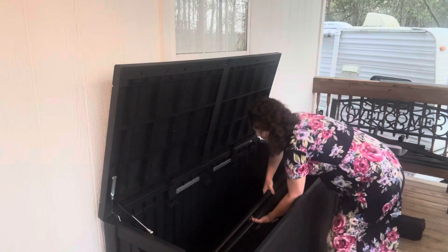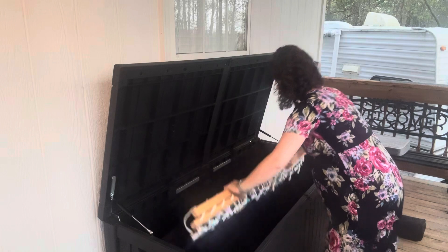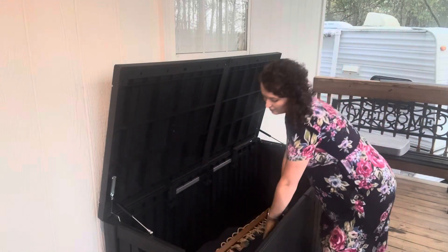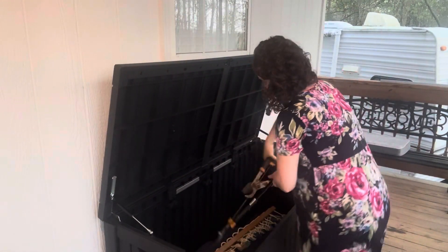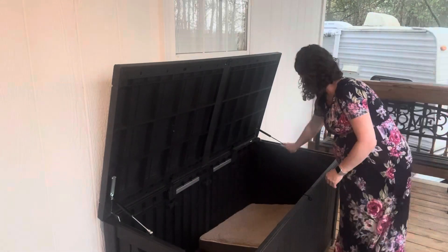It's a great idea to keep your patio and yard clean — you can keep cushions in there. I'm keeping my hammocks in here as well. I took out the middle divider since my hammocks were long and was able to lay those in there along with my extra cushions and things like that. Now my porch looks so much more organized and neat.